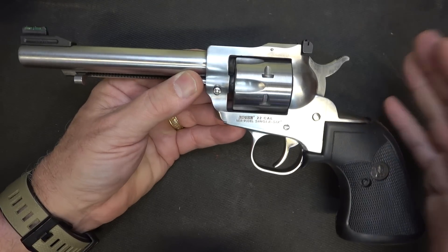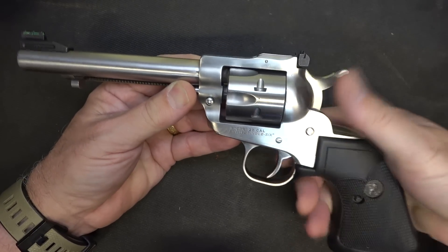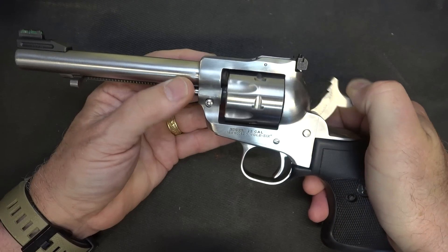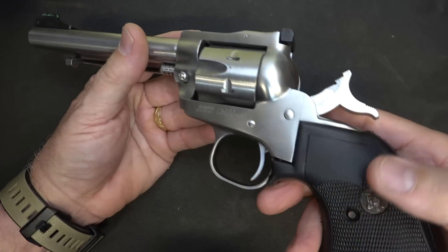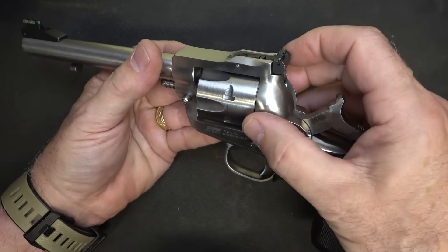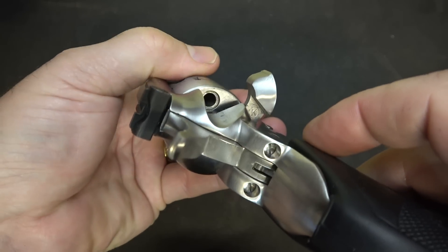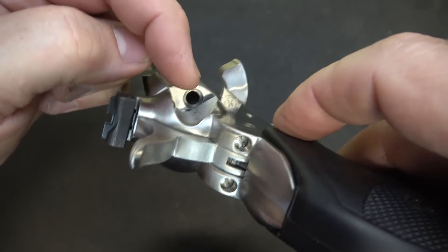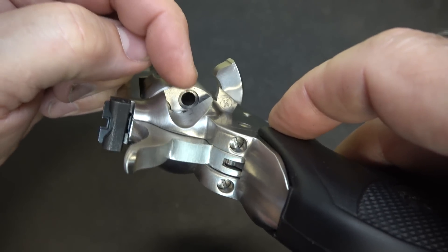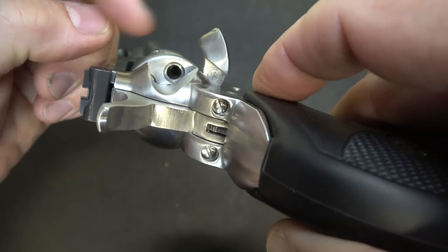The Single 6 is single action, meaning the trigger does not actuate the hammer unless the hammer is pulled into the rear position. Then you can pull it and it's a very short break. You'll notice we have to drop the hammer to open up the loading gate — the chamber itself is recessed, so your round goes in there and the firing pin hits the rim of the cartridge. That's why it's called rimfire. You don't want to dry fire any of your .22s.